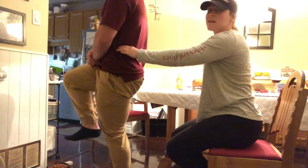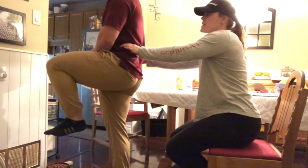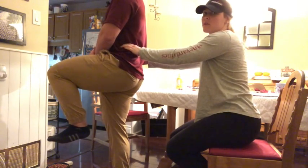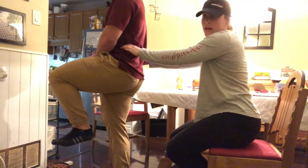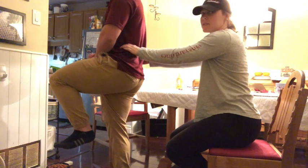Now I'm going to do the same thing on the left side. Andrew, can you please bring your left knee up to your chest? Thank you. As he brings his knee up to his chest, we're checking to see if the pelvis tilts posteriorly. Therefore, the PSIS should drop. If the PSIS stays the same or goes higher, then we know it's a dysfunction — that would be a positive test.